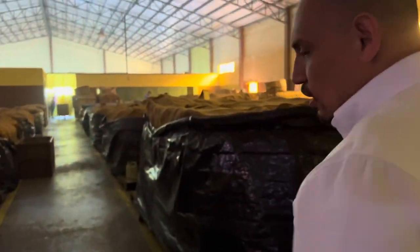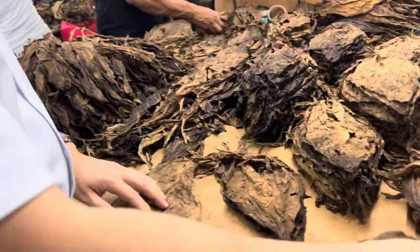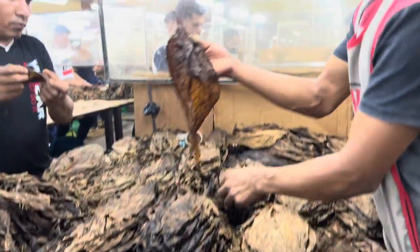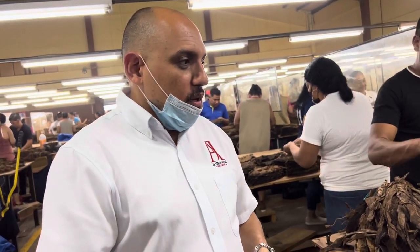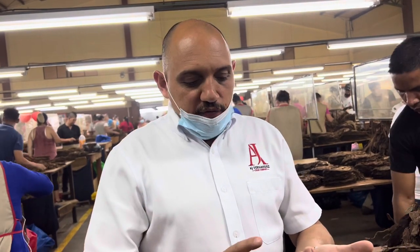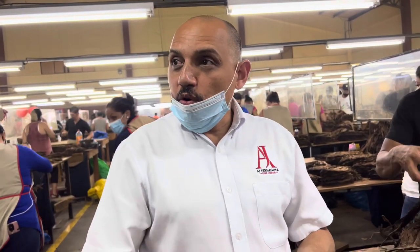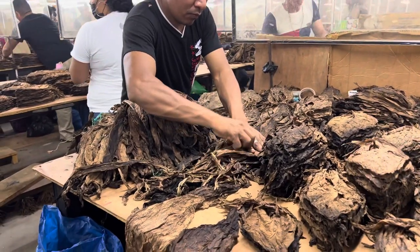After fermentation, tobacco comes here for sorting. We look at the size — big, small, and medium leaf — and whether it's whole leaf or broken: sano y roto. There are three kinds of cigars: long filler, made with whole leaf; short filler, made with broken leaf; Cuban sandwich, which is a mix of long and short filler; and machine-made cigars.